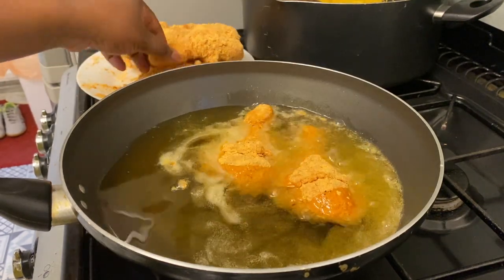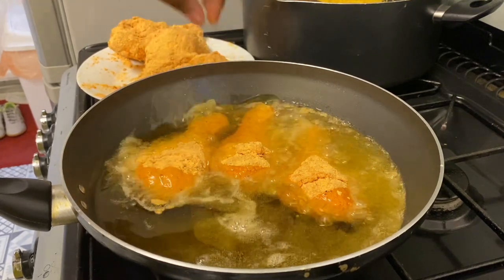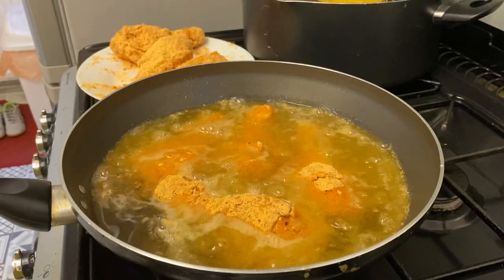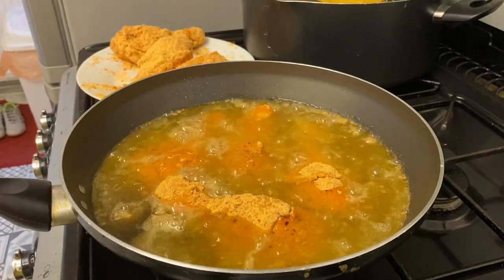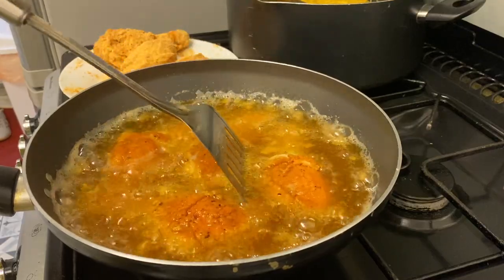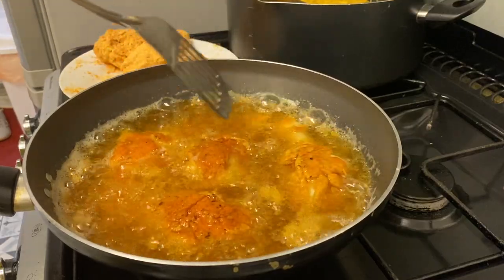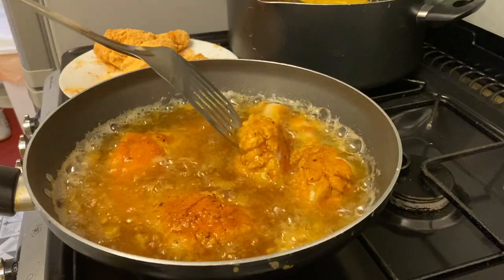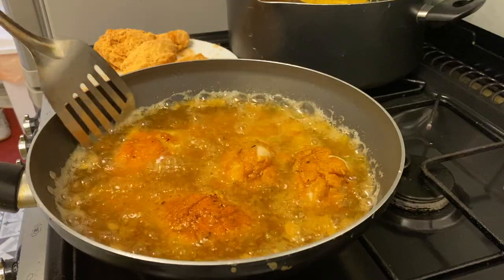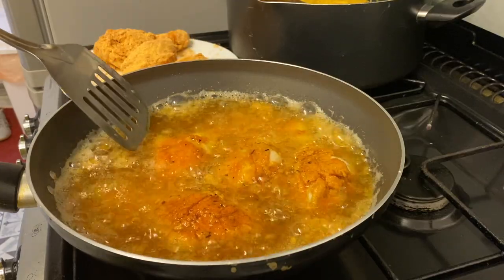I'm going to deep fry my chicken drumsticks. Make sure you do not overload the oil, or else it will get cold and you'll end up with soggy, oily chicken drumsticks — and believe me, you don't want that.